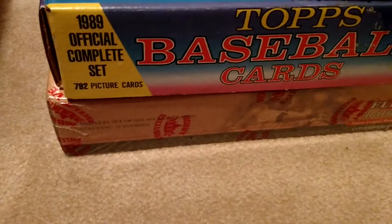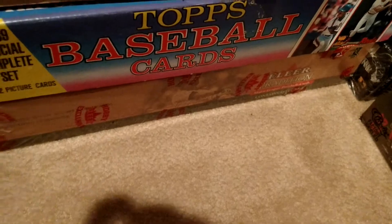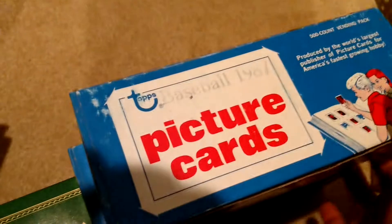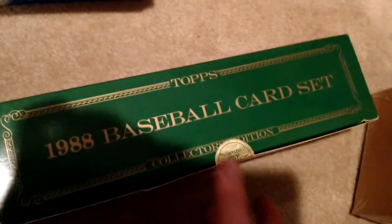A bunch of junk wax and sets here, except for the bottom one — that's a set of 2001 Fleer Tradition, so you'll have your Pujols and Ichiro rookies in there. Two vending boxes of 87 Topps — notoriously overproduced but classic design. 88 Topps Tiffany — that's cool. Topps Tiffany was made in the 80s and early 90s — it was basically a classy parallel set, much more limited in production.